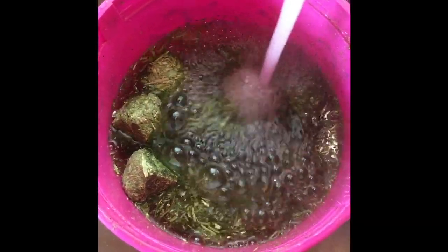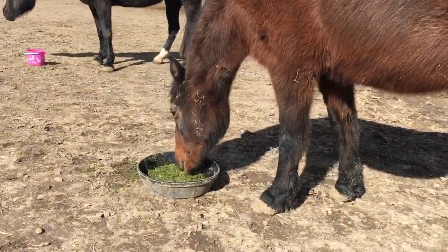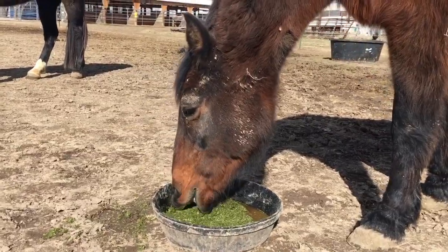My other favorite way to use alfalfa when trying to prevent ulcers in the trailer is by soaking cubes or pellets. This is a great way to ensure your horses are staying hydrated as well, so you get moisture and alfalfa forage all in one go. I have not met a horse that doesn't like soaked alfalfa cubes and pellets. Anytime before I trailer my horses, they get a bucket of soaked alfalfa cubes or pellets — it gets some hydration in there and some forage, and it's a really great habit to get into before you travel with your horses.